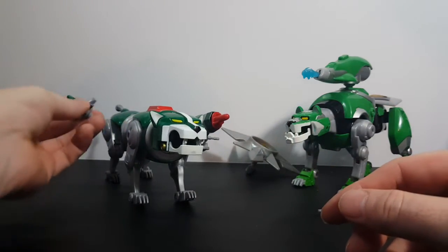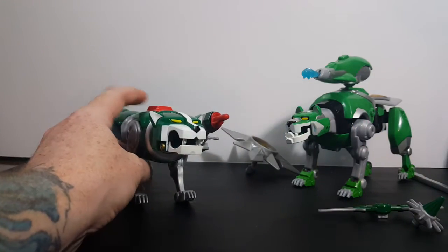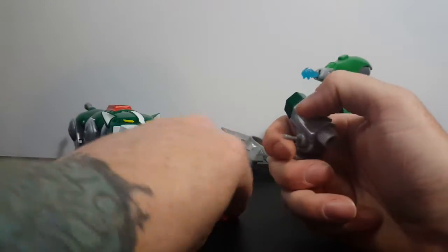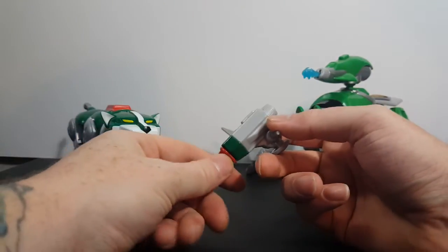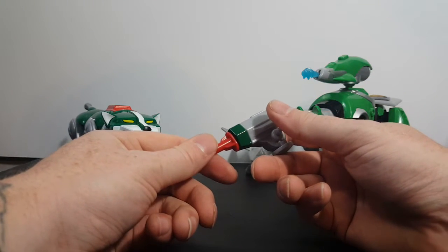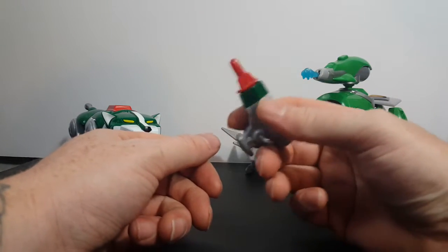You can put these accessories anywhere on Green Lion. And then here's his missile launcher. You might want to keep this away from younger kids — they could swallow the missile, and it also has a little bit of an impact, so it could hurt someone, possibly putting an eye out.